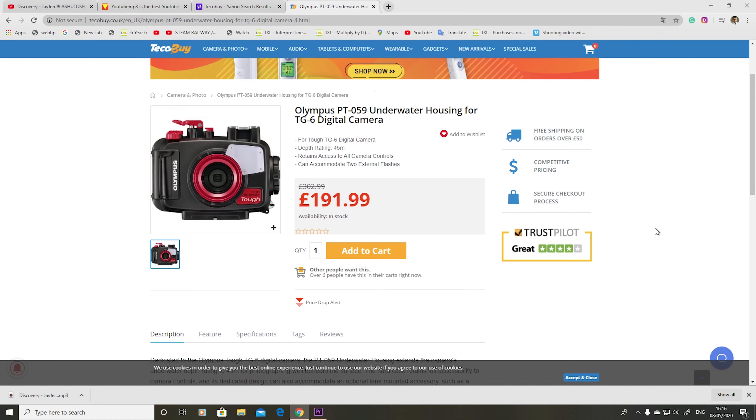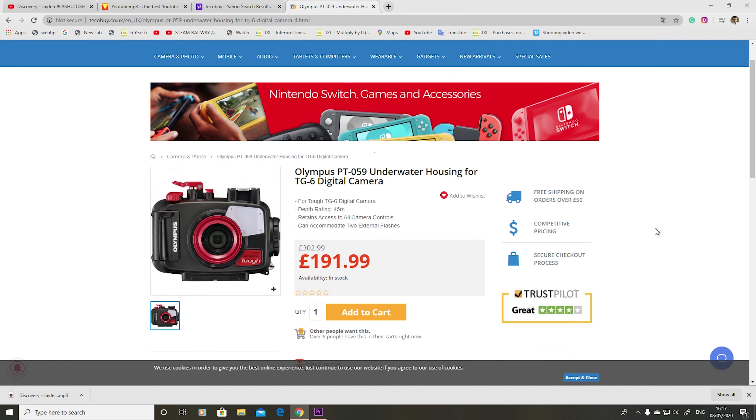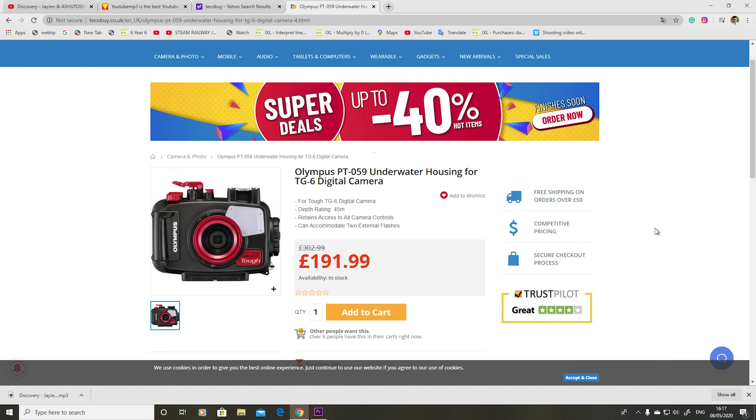I didn't get the chance to record underwater. Most people ask can you go deeper than 15 meters - but come on, it's a small camera. On the box it says you can buy an additional cover called PT-059 to go deeper, down to 40 meters. But why? If you go more than 20 meters you need a professional camera. This camera is just to take somewhere like Greece where the water is clear and go down one to three or four meters maximum.